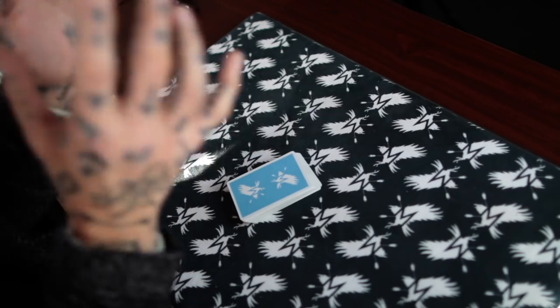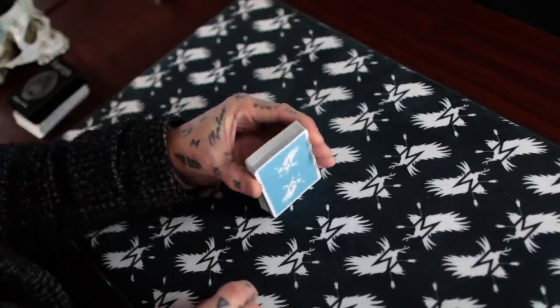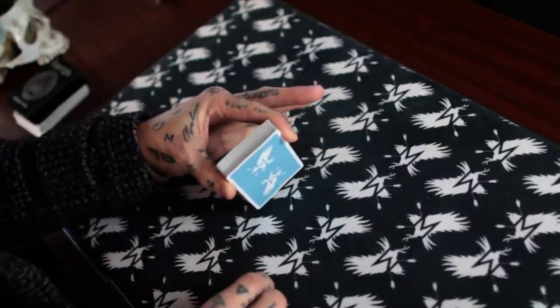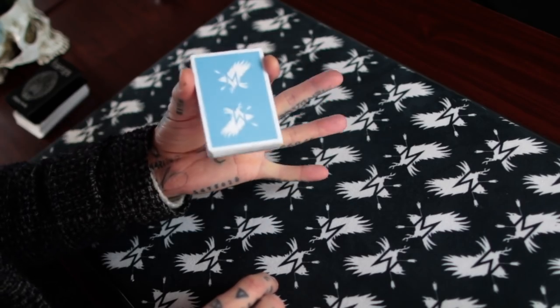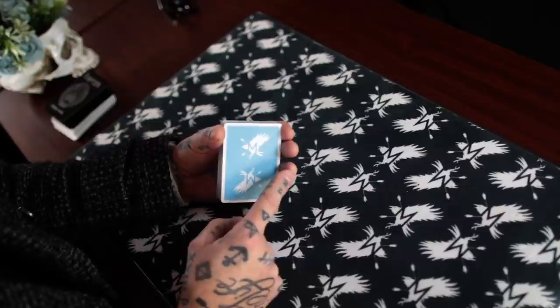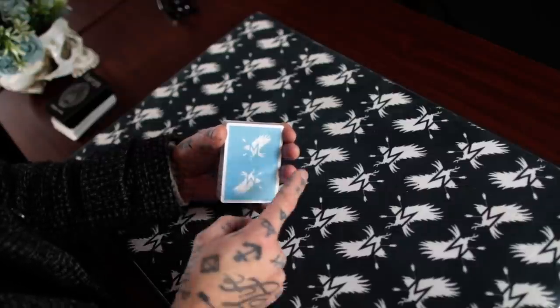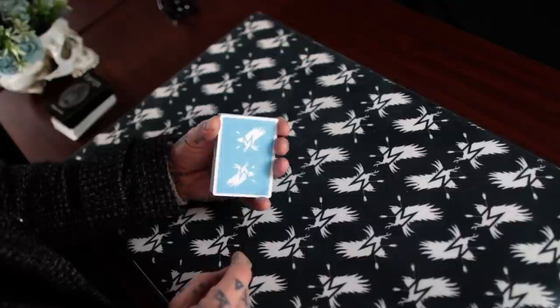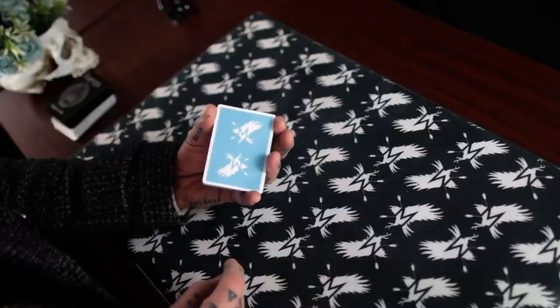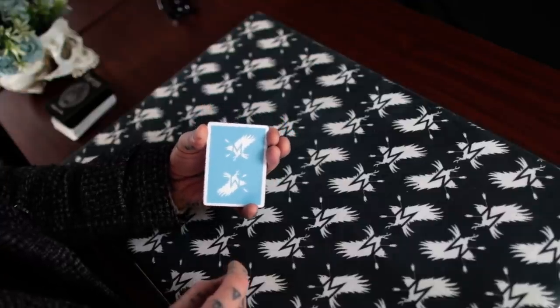Being able to secretly do what shouldn't be possible is a big secret for magic in general. So looking at the top card, we hold the deck in a clip — finger one right at the top, thumb right at the top of the other side, so the deck can be gripped and handled. We're going to use finger three, and finger three is going to move up to join finger one. Finger two has to move out of its way, but we don't want to form the habit of flipping the bird — just move it slightly to create this situation.